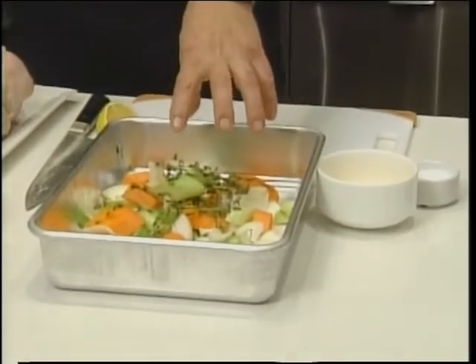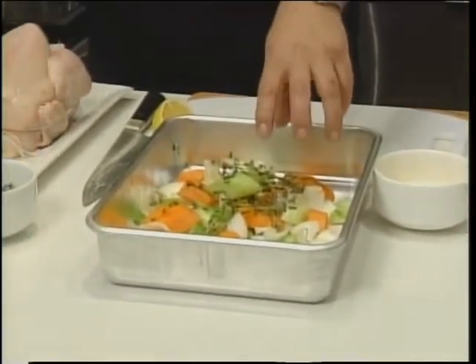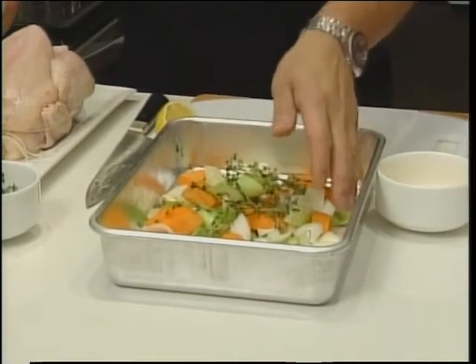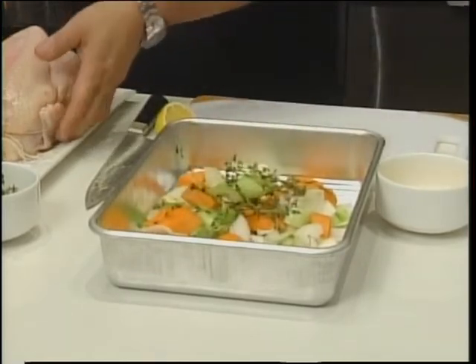We've got some carrot, celery, and onion chopped up here — probably a couple of carrots, two celery, one medium onion — along with a little bit of butter, a couple of cloves of garlic, and some fresh thyme. That's going to make a base for our chicken.